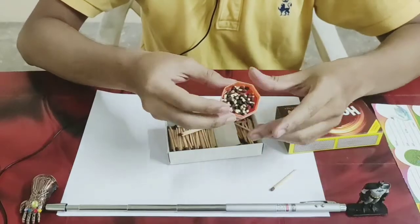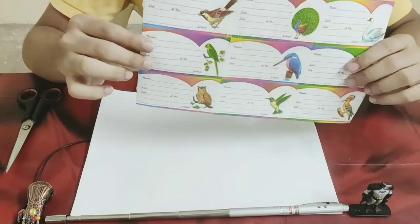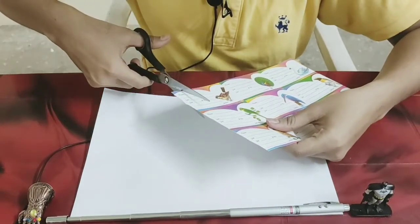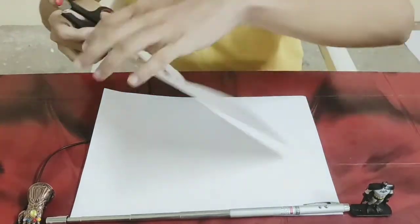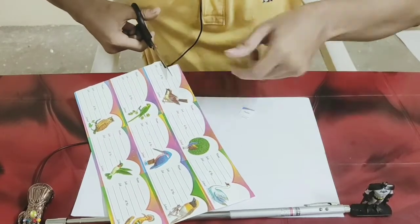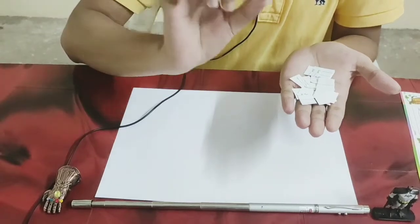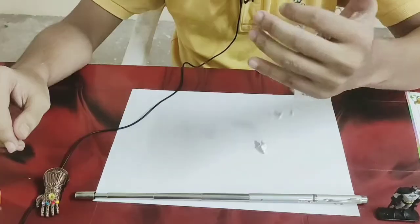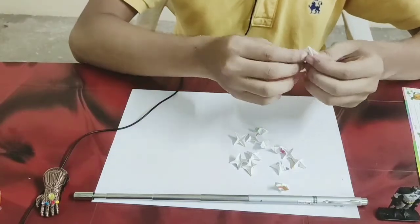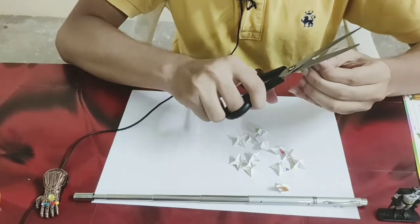First of all, we have to cut the nameplate in small square shapes. Now we fold it into a small square shape and cut it like this.